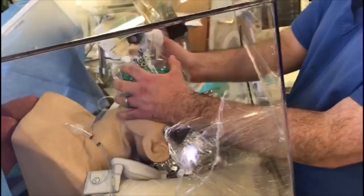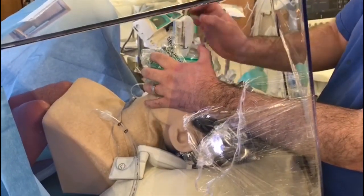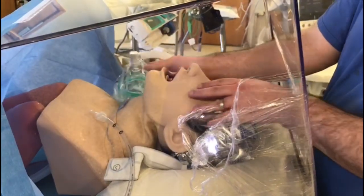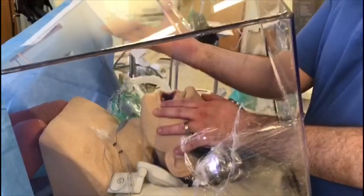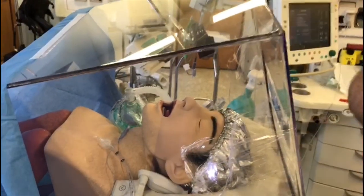We could have an entirely new circuit with a filter already on, ready to make a smoother transition. So that's the idea of the box — it will contain the spray and coughing largely to the microenvironment of the tube. Perfect. Thanks.